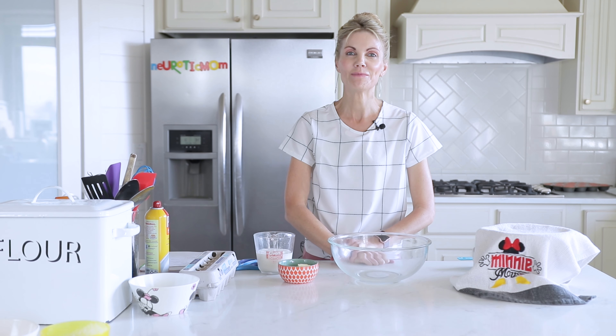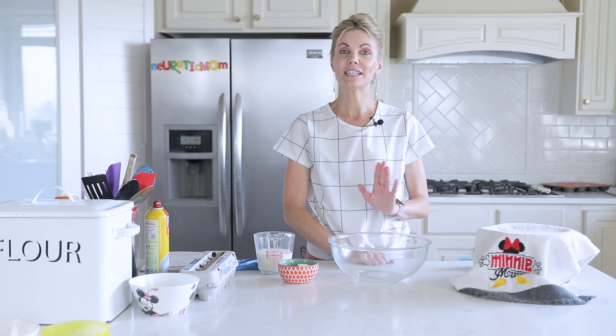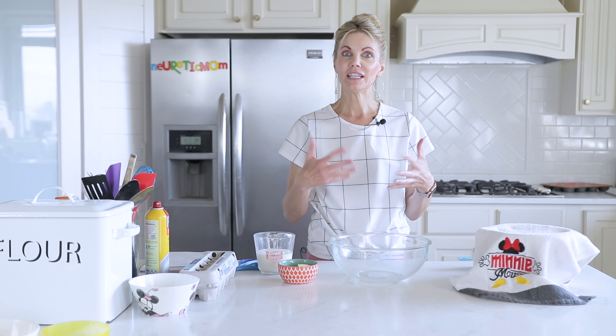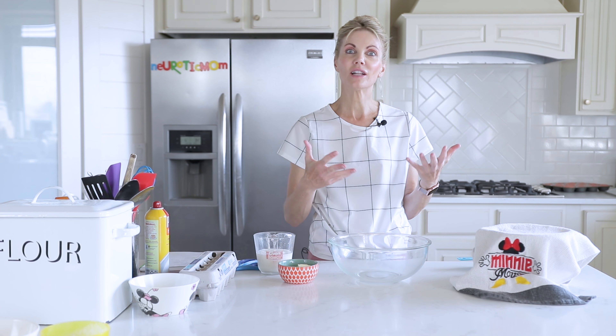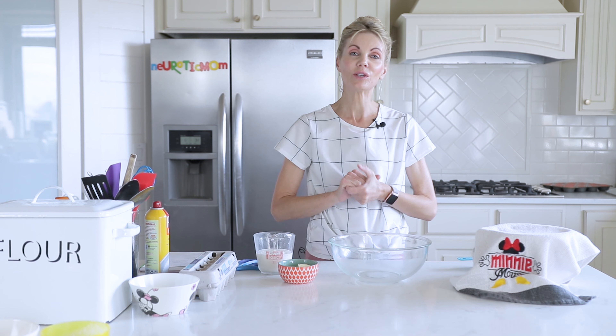Hi everyone, welcome back to my kitchen. I'm Amy from Neurotic Mom Bakes. I have previously done a tutorial on sourdough starter, so hopefully you've gotten a head start on that. If it's been at least seven days, you've developed it enough to start making some recipes with it.